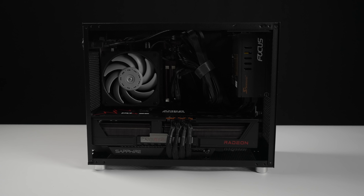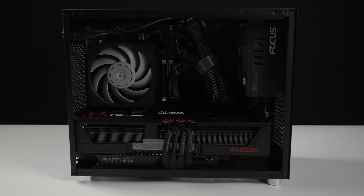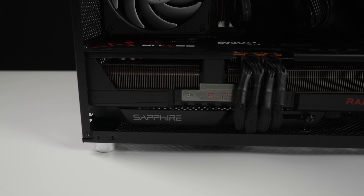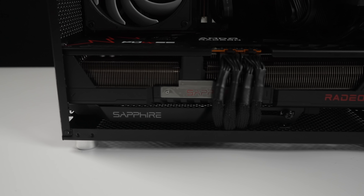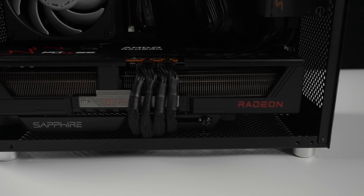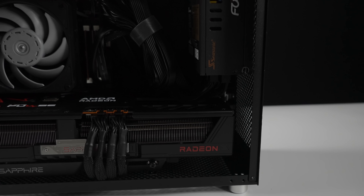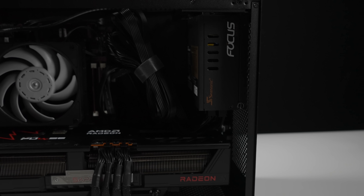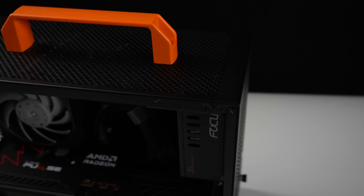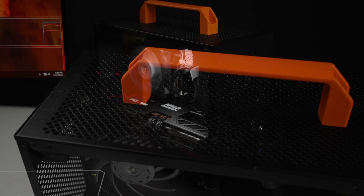I've got everything installed and connected. The Sapphire card comes with a nice stabilizer anti-sag bracket, and I do think it actually looks pretty good. If I was to change one thing with this build, it would be the power supply cabling — I've got a ton of cables because this power supply came with dual connectors, and I really wanted to run two 8-pin PCI-E connectors directly from the PSU. It doesn't look bad, but it would be nice to have two singles. I also had to add the handle up top — I think the orange looks pretty good and kind of sets everything off.